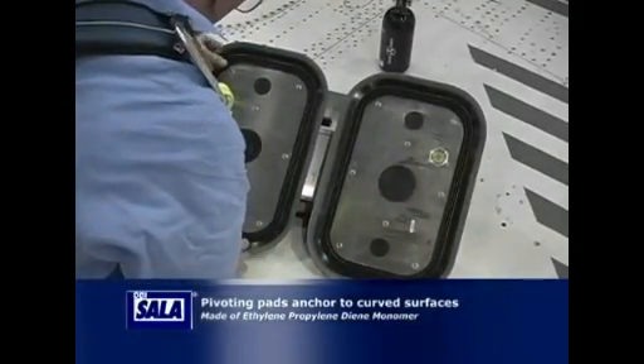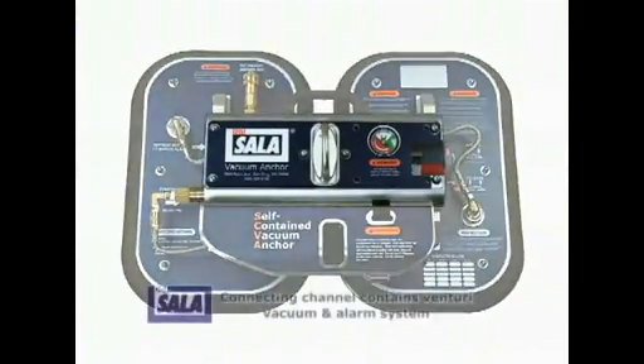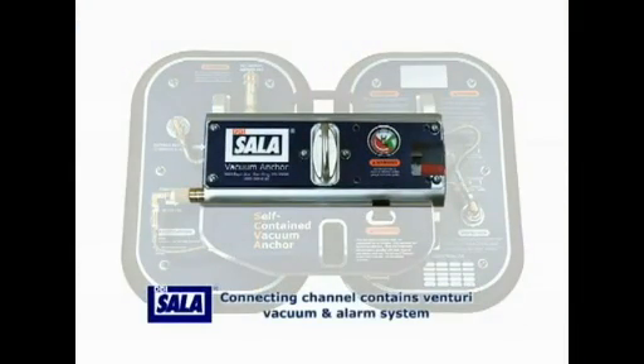The anchor pads are reinforced with aluminum plates. The channel connecting the two pads contains the Venturi vacuum, alarm system, and other components required to create the vacuum seal. These components are protected by a sturdy aluminum frame.